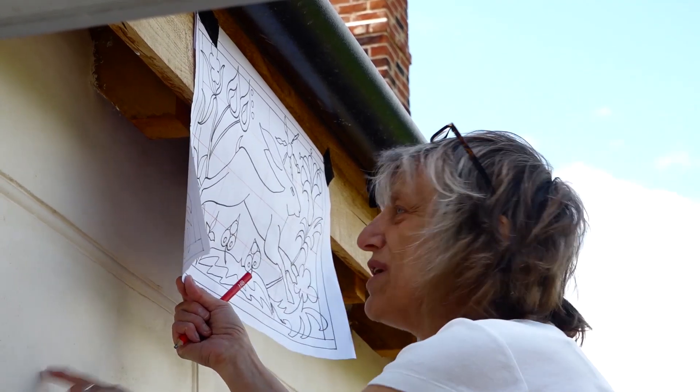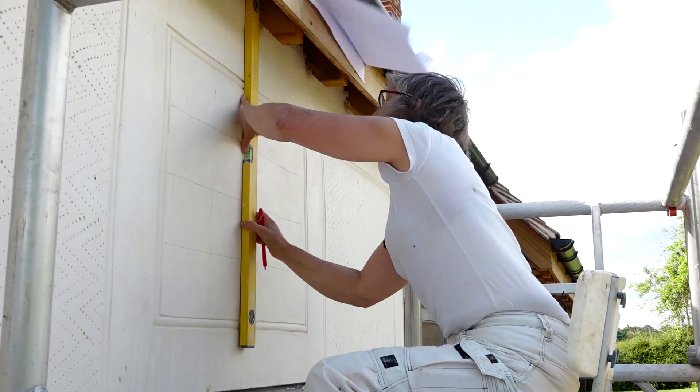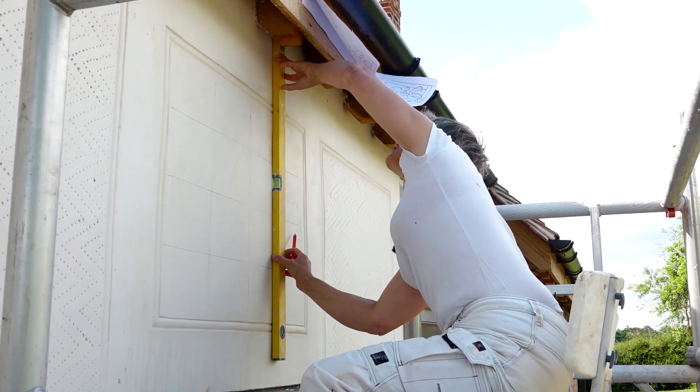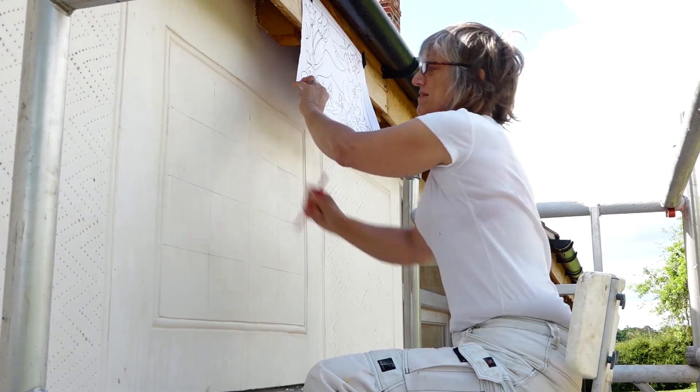I think that was at half scale dimensions. So I need to grid up the surface — I've put a grid on the drawing, and then I will be able to transfer the image from the drawing. Here we go.